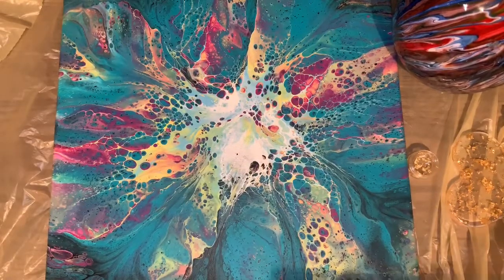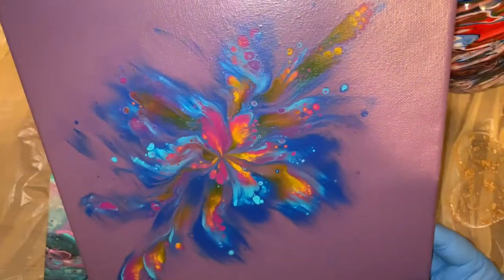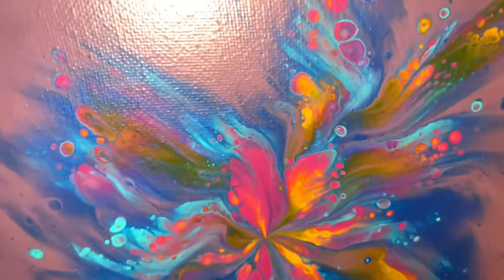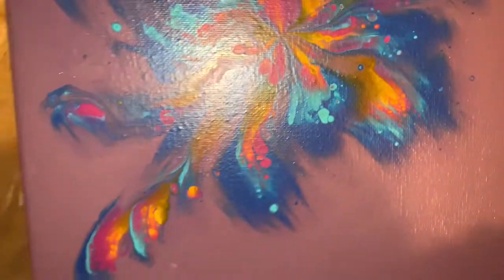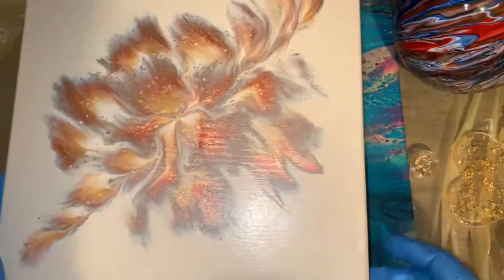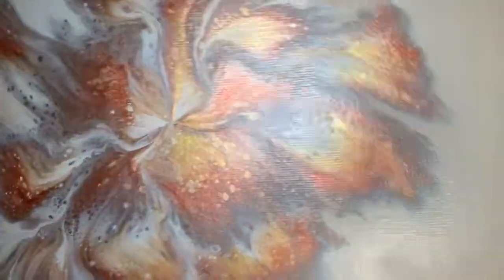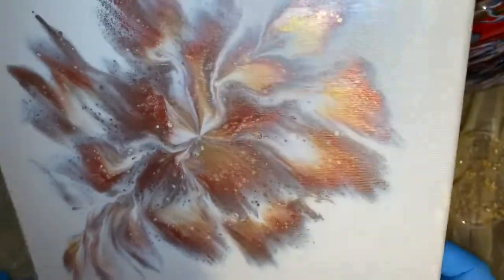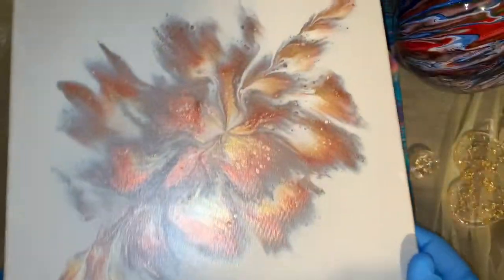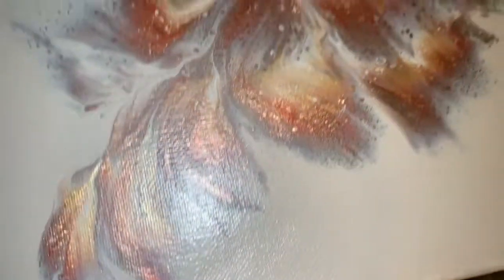These are not glossed yet but I just thought I'd show you how they dried — pretty, very nice. And then there's this one. I'm really loving this one because it does that shimmer thing when you move it — that gold in there and all the metallics just kind of shift with it. It's so pretty. There's that one dry.